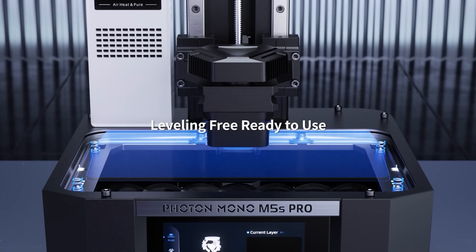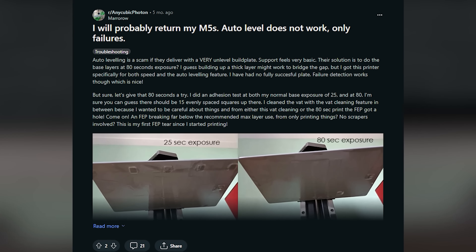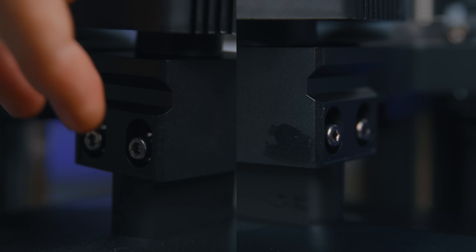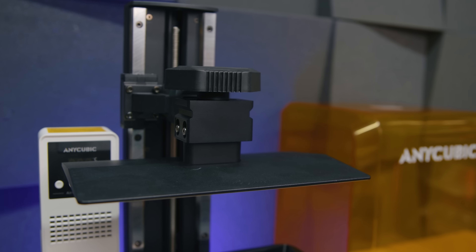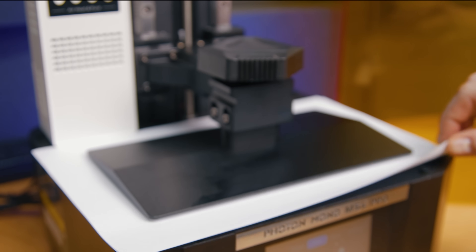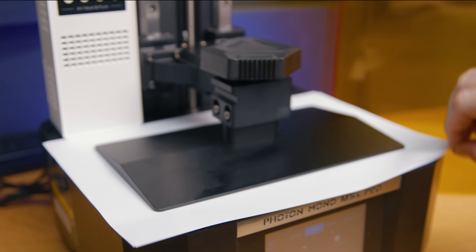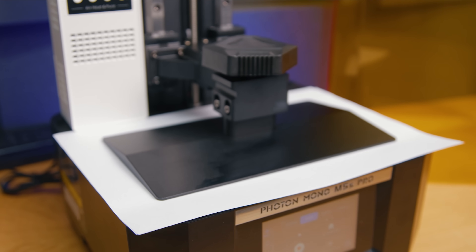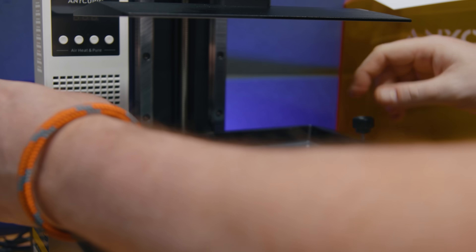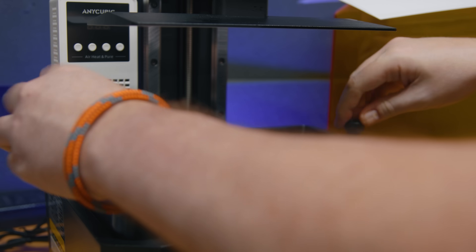Moving on to some good things: the M5S released with an auto-leveling system, though more than a few users had issues with it. To combat this, Anycubic released a version of the print bed with adjustable bolts, and I'm pleased to see that's included here. You shouldn't need to adjust it, but if you do, it's the standard loosen-the-bolts, lower-the-bed, tighten-the-bolts process common on most other resin printers. In my case it was level fine from the off.